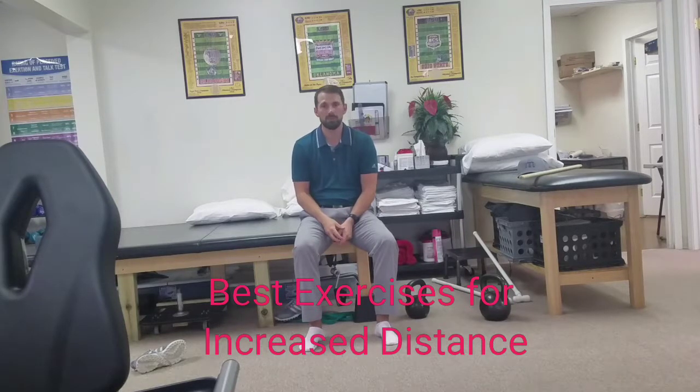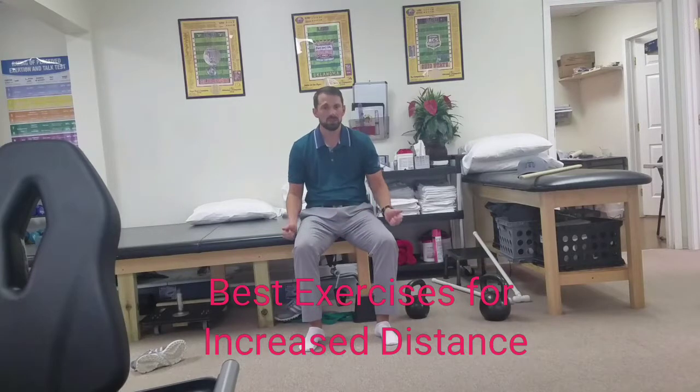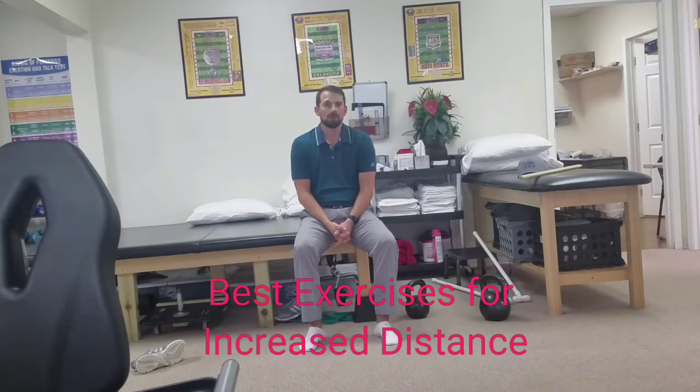I'm going to show you a couple of my favorite exercises today in each of those movements and talk about some of the other variations you can use. The first movement we're going to look at is a squat. I'm going to demonstrate a goblet squat today, which you can do with a kettlebell or dumbbell. There are many other variations such as two-handed dumbbell squats, front squats with a barbell, back squats with a barbell, low bar, high bar. I like the goblet squat especially for beginners.